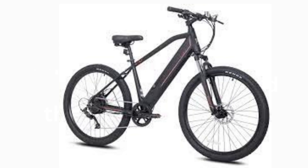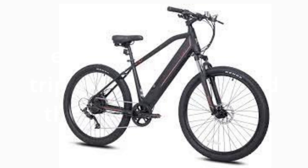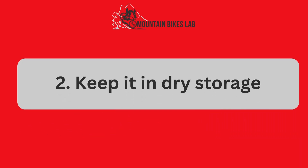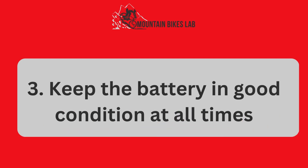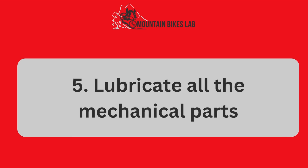In the full blog post we have written on our website, we have done hours of research and divided the topic into the following areas. Number 1: Have a proper toolkit. Number 2: Keep it in dry storage. Number 3: Keep the battery in good condition at all times. Number 4: Ensure it is always clean. Number 5: Lubricate all the mechanical parts and some related matters.